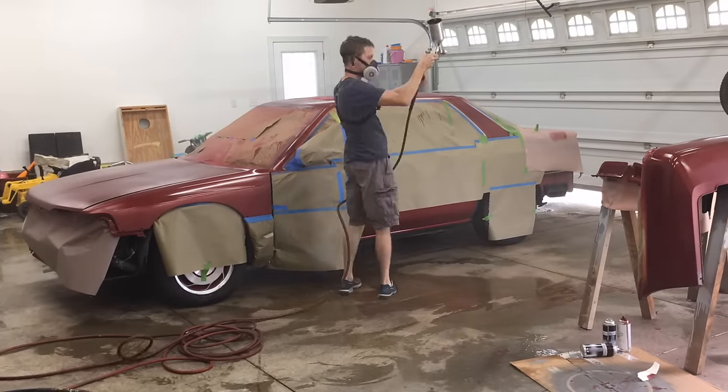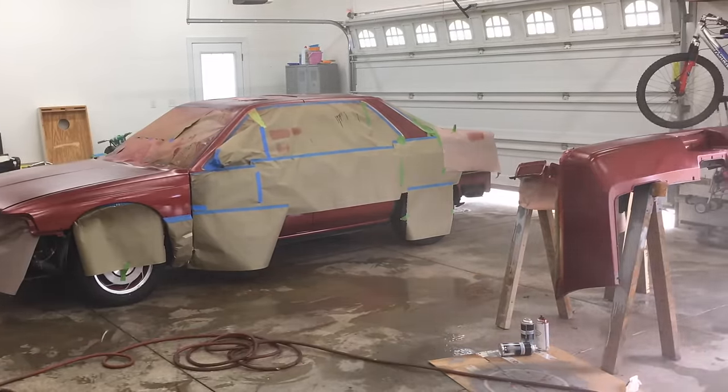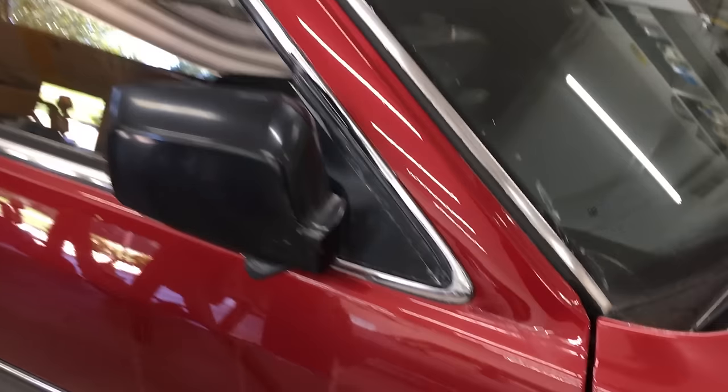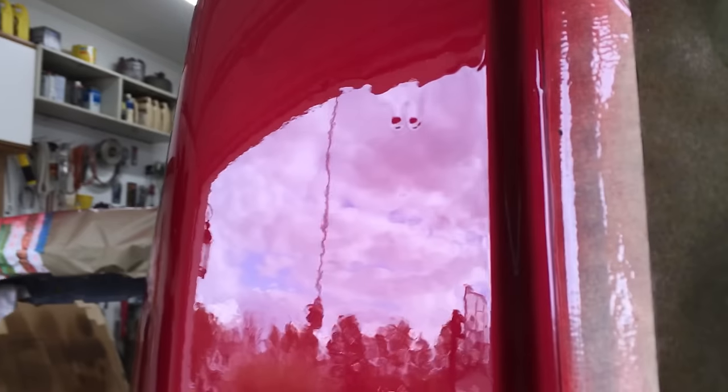In the last video, we left off after I finished painting the car and let it cure for a week. There was a little orange peel on the roof, a thick tape line on the A pillar where I forgot to blend the clear, pretty heavy orange peel on the whole hood, and a big run on the fender. And a run on the bumper as well.